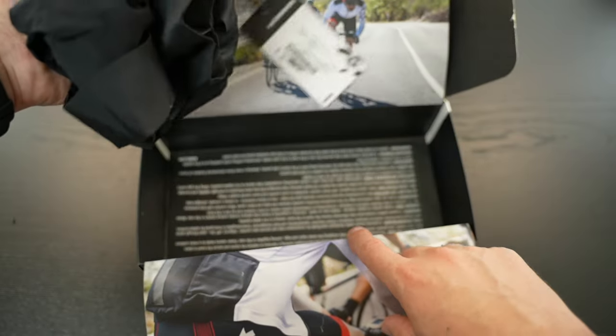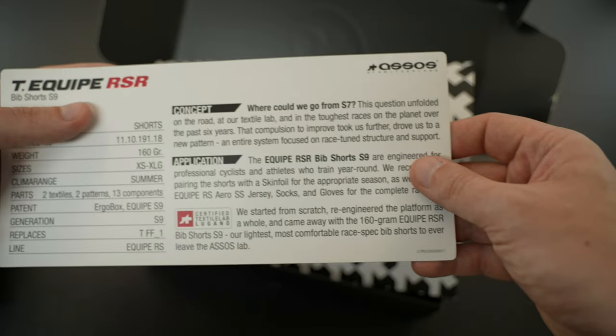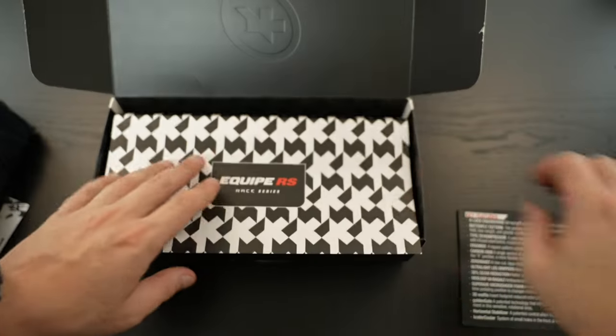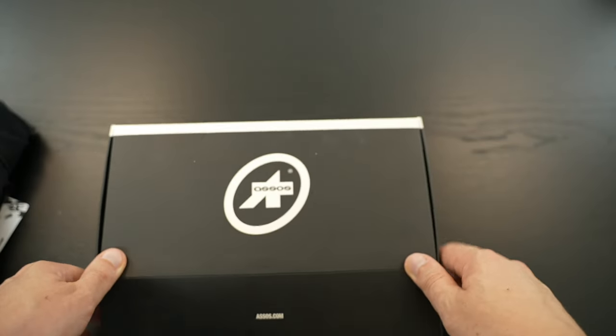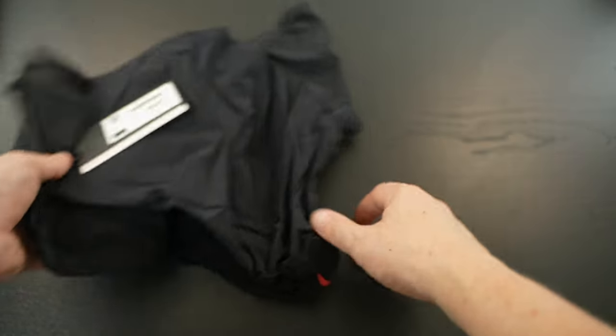It's a premium product, so we have a nice little gift wrap inside. There's also a piece of paper with details about the product — several details which most people probably don't care about. You can put everything back, close the box, and throw it away or put it on a shelf.